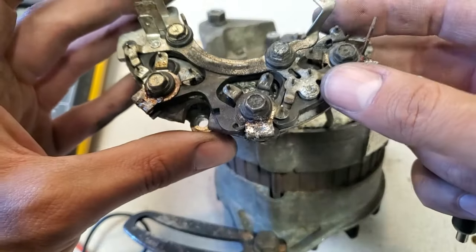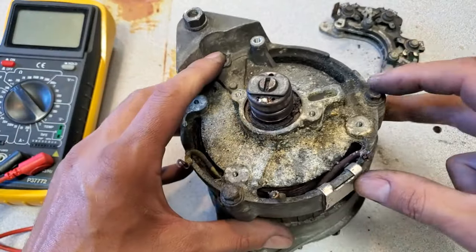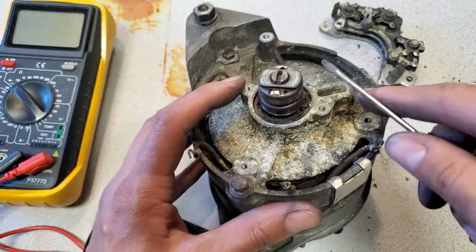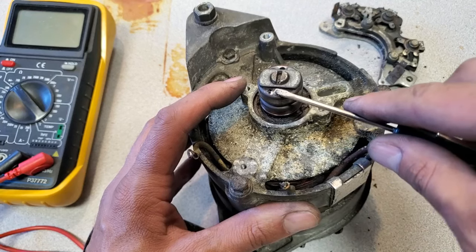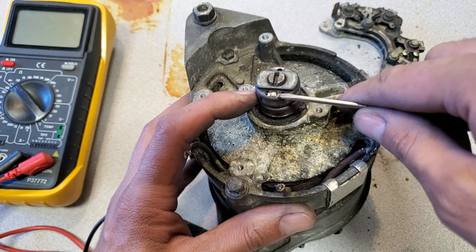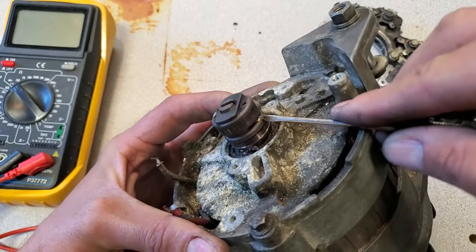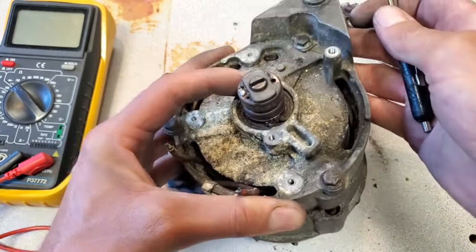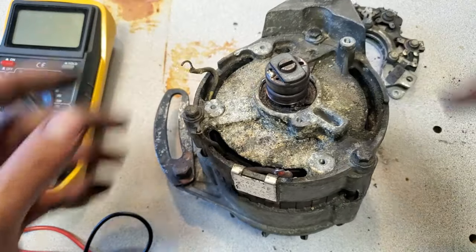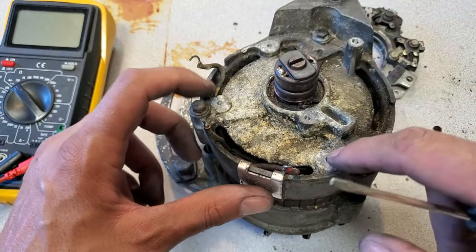Now I just need to get these other three bolts out to separate the two halves. There's also some desoldering that needs to happen — there's a wire here for one of the slip rings and a second one on the opposing side. Those need to be removed before I can separate the two halves, but I've got to get these bolts out first. I'm assuming they'll be really difficult given how corroded everything else has been.